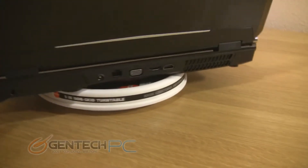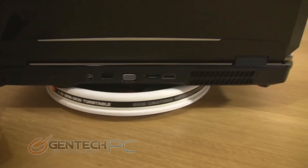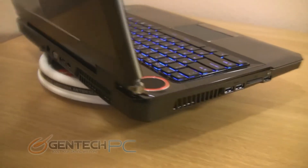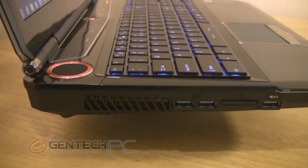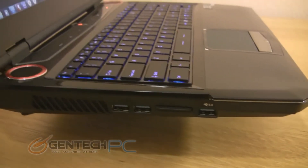On the back side we have our Kensington lock port on the far left, a false exhaust panel, the power input, VGA, HDMI, eSATA, and a single exhaust. To the left side we have a secondary exhaust, two USB 3.0 ports, a multi-card reader, and then a third USB 3.0 port.